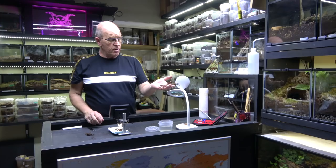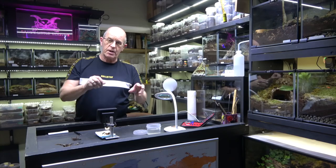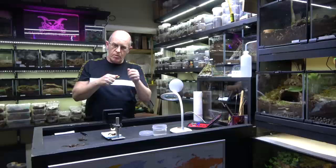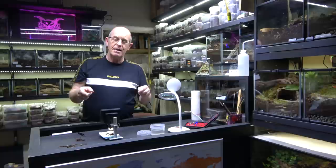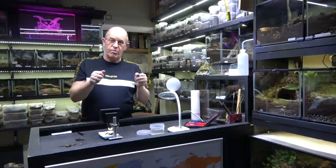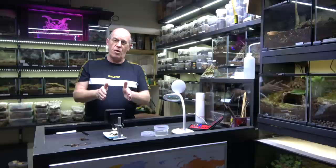A really good way of learning is as we've shown here - we've got this one here which we already know is female because she's produced babies and we've had egg sacs from her before. But it's a great thing to be able to get them out, go through the procedure, soak them, get them under your magnifying glass or microscope and check them out. That will give you an idea of what you're looking for. Once you start to see a few, you'll start to notice different species have slightly different genitalia. When you do know what your spider is, that's the molt to start learning on because you already know whether it's a male or a female.